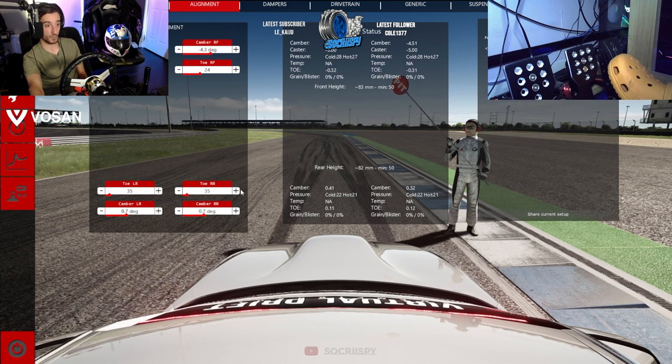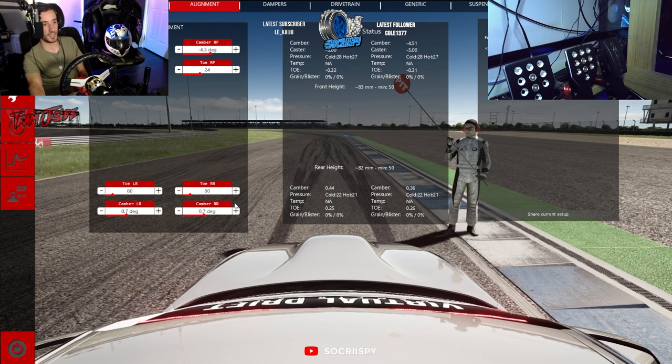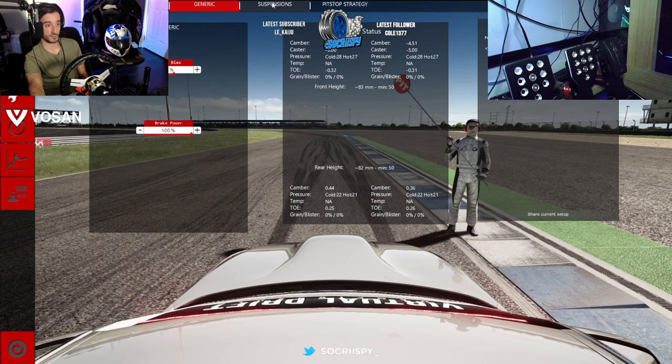Rear end wise, I want to add more rear toe — I want it to be more positive, a little bit more aggressive. Let's run 25 on the rear, putting us at about 18 on the left. The reason we're running higher toe on the rear is because the car has such a short wheelbase that it's really snappy. I'm trying to make the car smooth rather than snappy. If you want that snappy feel, put your rear toe to zero. If you want less snap, increase it by increments of 10 and see how you feel per run. I'm going to make the drastic move and go to 0.25 — a quarter of an inch. Camber is sitting at 0.36, so let's leave that as the suspension is quite soft.